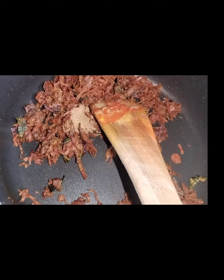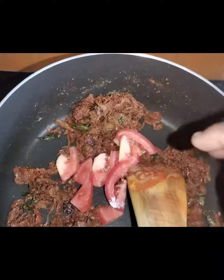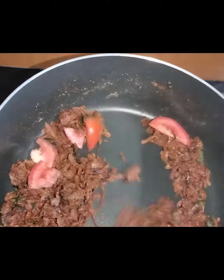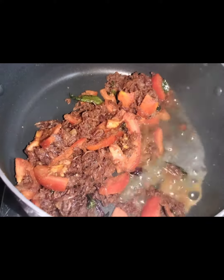Mix it in the pot, add a tomato, and mix it with a little bit of gravy.